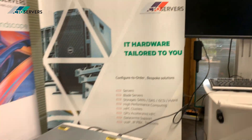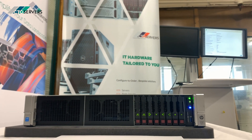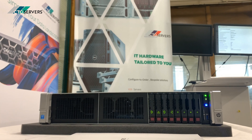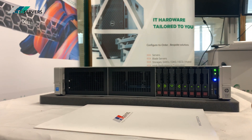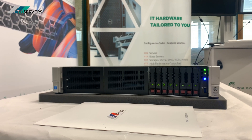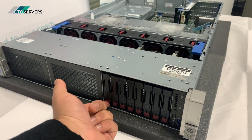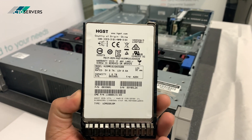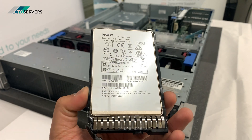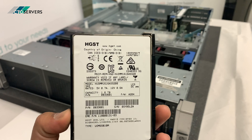Again, I'll show you — the server is super quiet. What we'll do is turn the server off and remove some solid-state drives to show you the inside. So guys, we have the lid off. These are HGST SAS 1.6 terabyte solid-state drives — enterprise class. There are eight of these inside the server.